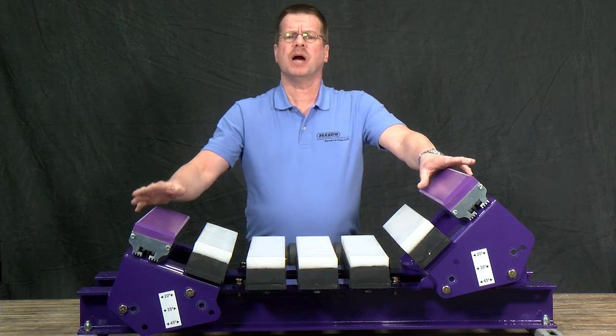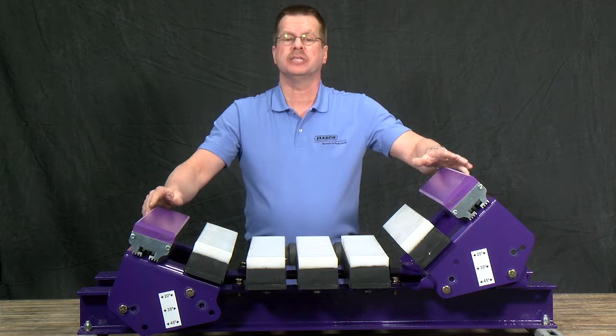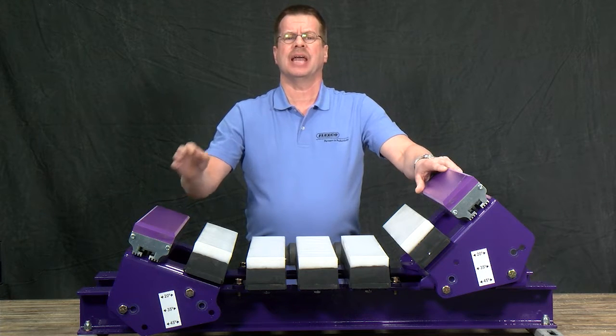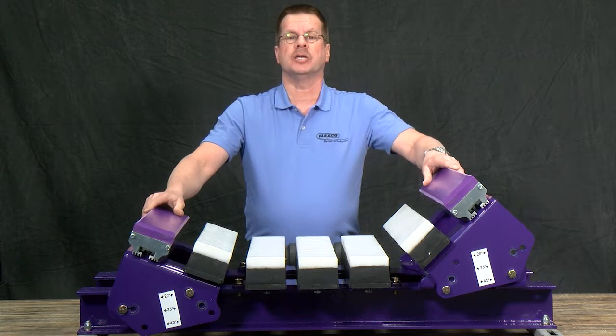The modular impact bed uses universal components that make it easier to stock, and as a result, the bed is available in a much shorter lead time. Flexco modular impact beds are engineered with maximum capacity in mind, ensuring full containment in and around the load zone. The modular design means each application has the best solution, whether it's for impact, sealing, or a combination of both, resulting in superior load zone performance with an integrated platform — all from Flexco.